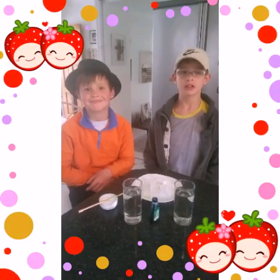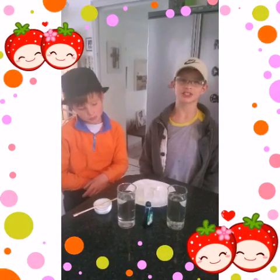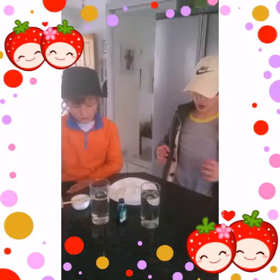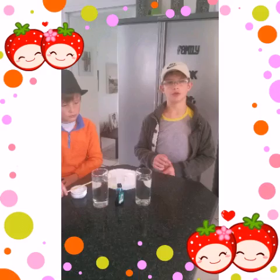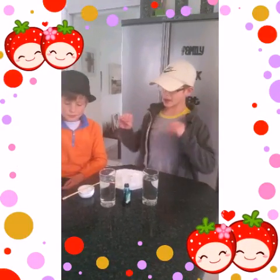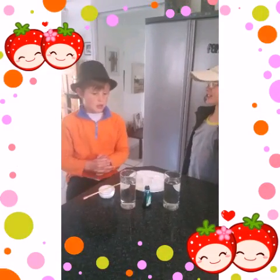Hello everybody and welcome back to another short little science experiment video. Today we are going to be seeing how fresh water floats on salt water. So Cam, what are we going to need for today's experiment?